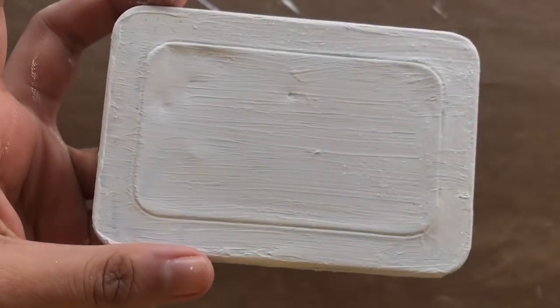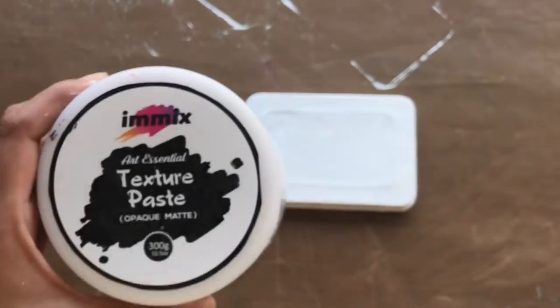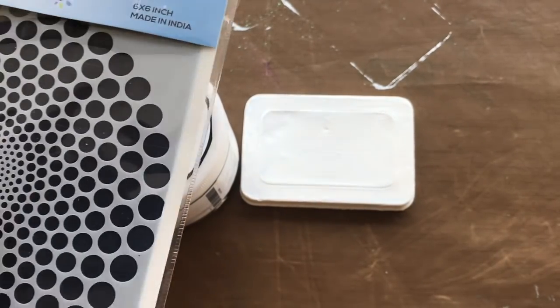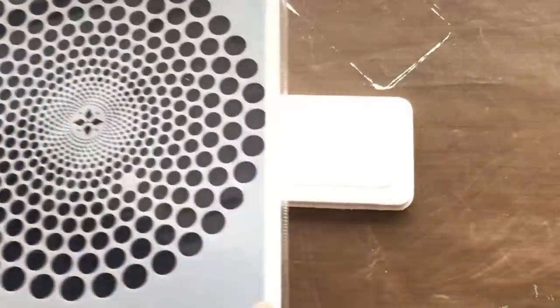My gesso is dried and you can see some glitter — it is a fairy dust from Expression Sky Craft. Next I am taking up my Imix texture paste, and I am also using this stencil from Expression Craft — it is a round mandala stencil.